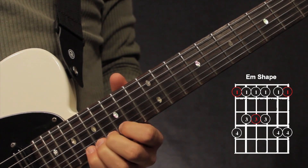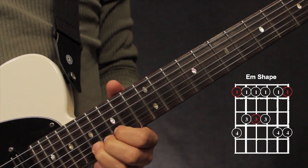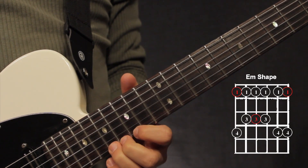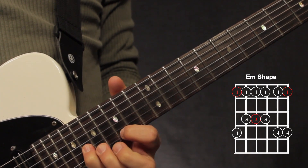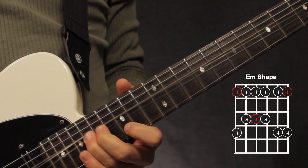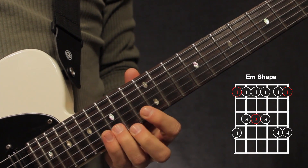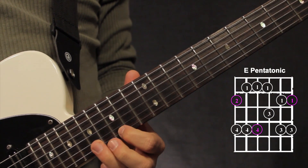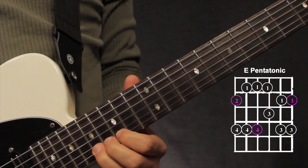With that 1st finger bar on the 1st 2 strings, then our 3rd finger bend on the 1st finger, pinky on the 2nd string. Then to end it, we do a slider with our 3rd finger on the 2nd string for the same fret as the root note, and a little bend right there on the 1st string.